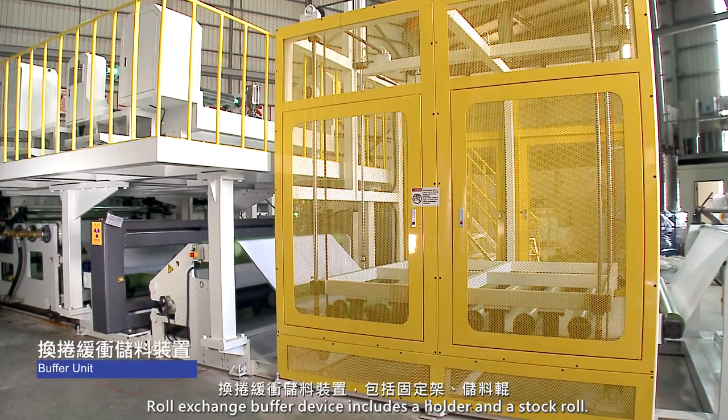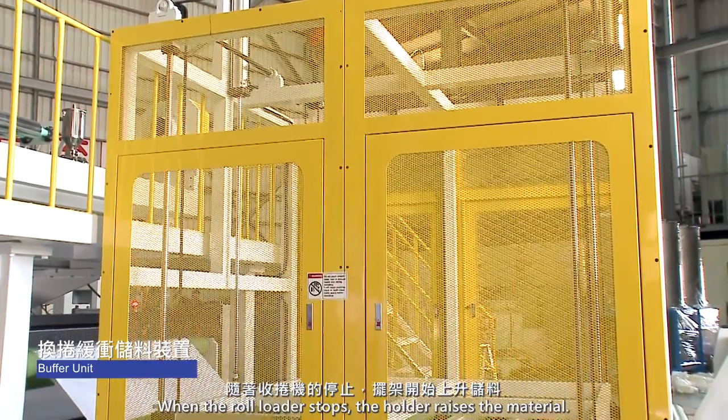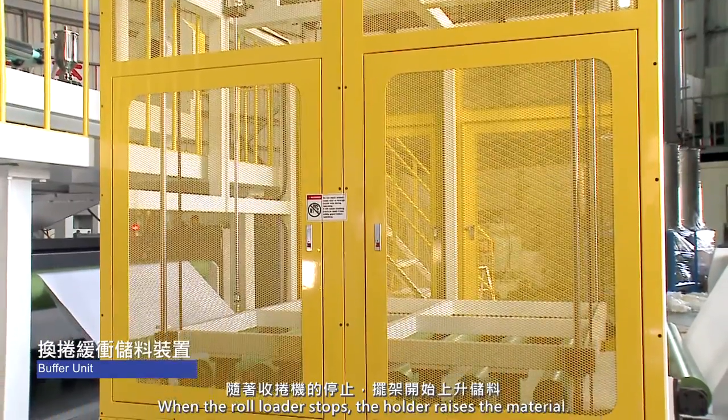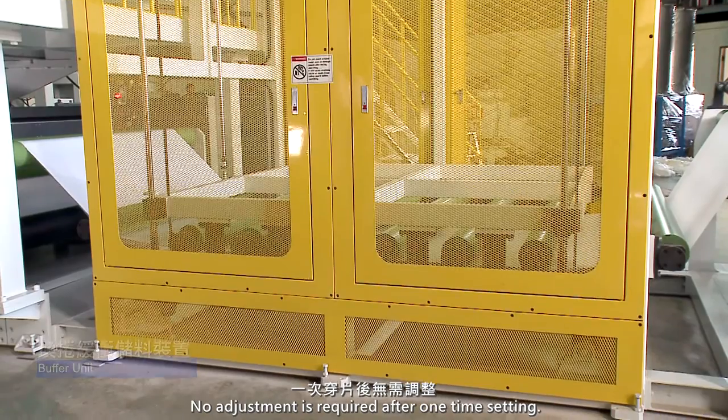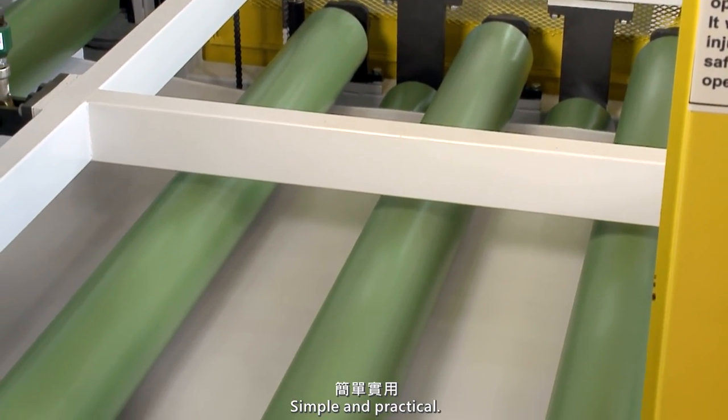Roll-exchange buffer device includes a holder and a stock roll. When the roll loader stops, the holder raises the material. No adjustment is required after a one-time setting — simple and practical.